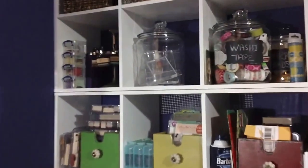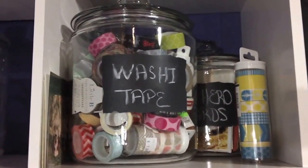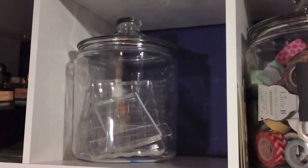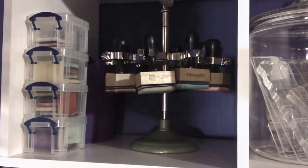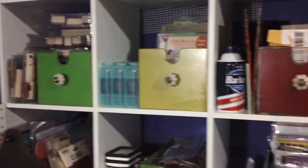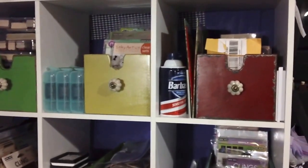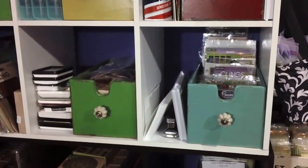I've got jars — some with chalkboard labels from Pier 1 — that hold washi tape. There's my washi tape. In the back I have cards in a jar for any hero cards I fill out. A jar I repurposed from a Sam's Club purchase holds acrylic blocks. This little rounder holds my Tim Holtz distress ink daubers. All the drawers have stamps and other things I want to use or do use, and I can fit things in the cubbies too.